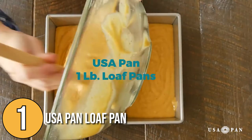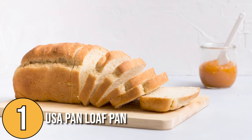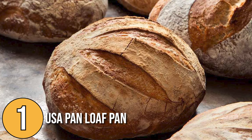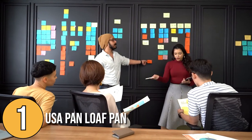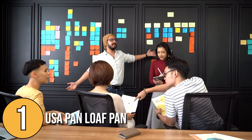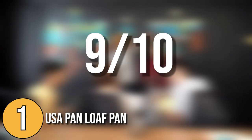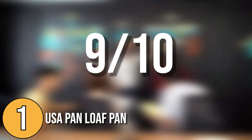With its strong and durable material, it can cook a variety of recipes such as quick bread, yeasted loaves, artisan bread, and even a delicious chicken pot pie. As we tested the pan, we found that it made tall, picture-perfect pound cake that is crusty and flavorful. We'd rate it 9 out of 10 for creating the perfect loaf with good texture and satisfying high-rise.